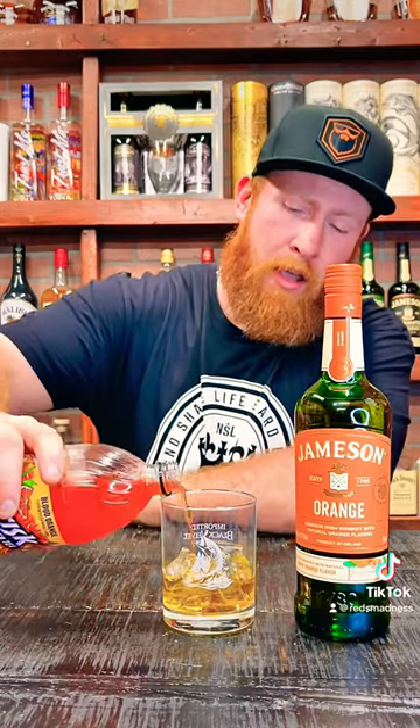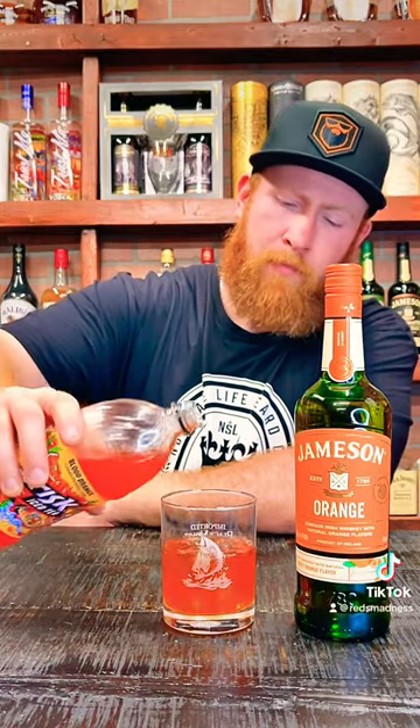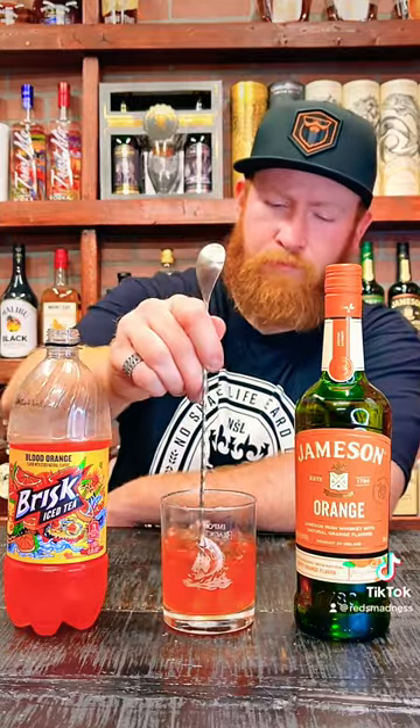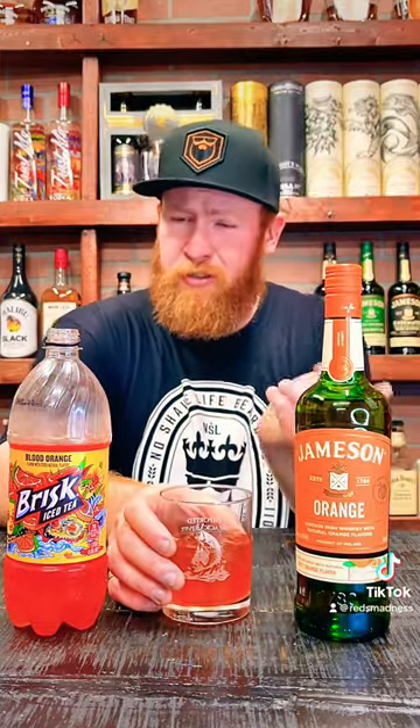Let's give it a go, give it a try, see if it's any good. Pour up this Brisk Blood Orange and see if this combo works or not. That good old stir we all love. Without further ado — hot Jameson Orange, Brisk Blood Orange. Look at that color, y'all — pink or orange?